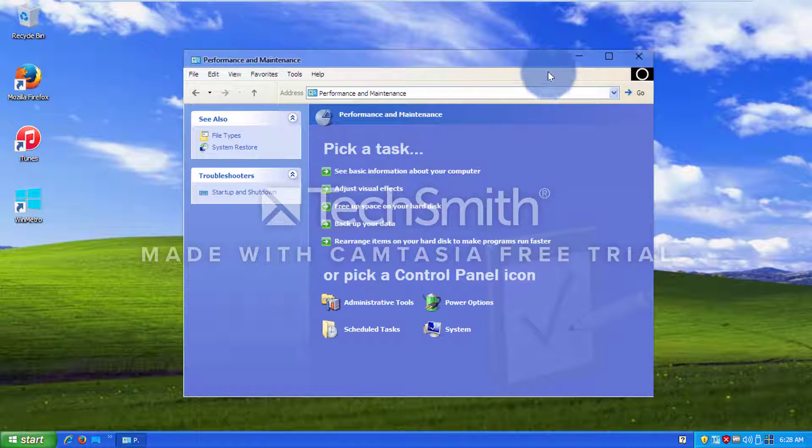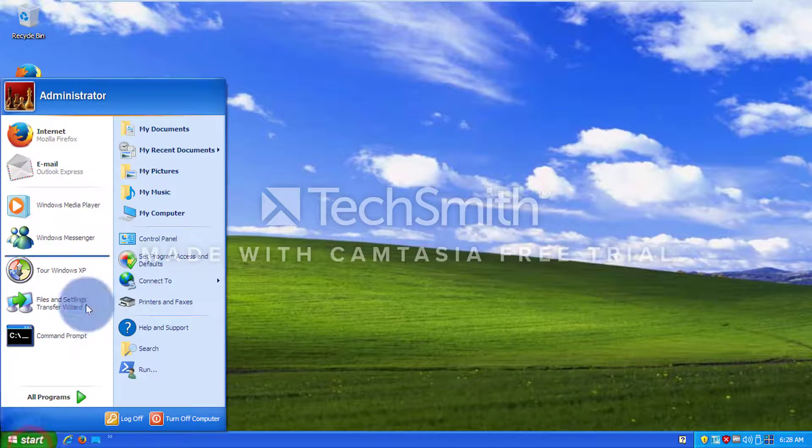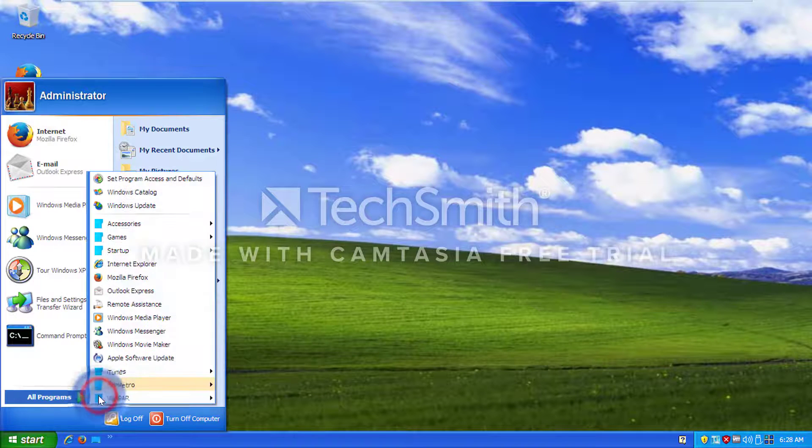By the way, this is the Windows 10 Transformation Pack 7.0 that I use — link to that will be in the description. Now let's go try and see how well 3D Pinball can be performed with the Windows 10 Transformation Pack 7.0.